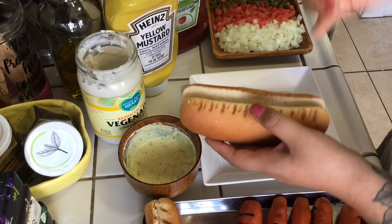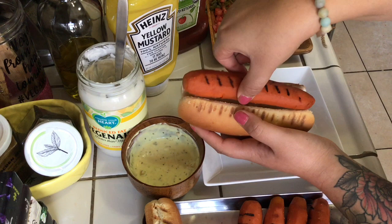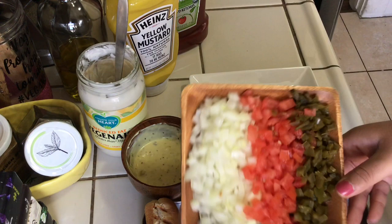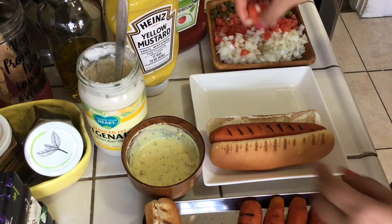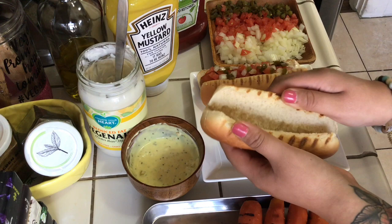For plating, I take a vegan hot dog bun, open it up, and spread some of that Vegenaise inside. I don't own a microwave so I toasted the buns lightly on the grill I used for the carrot dogs. My personal favorite toppings are diced onion, diced tomato, and diced jalapeño — what my parents taught me growing up, and it hasn't changed since.